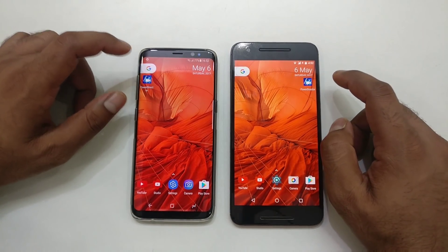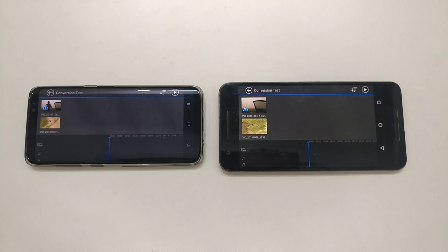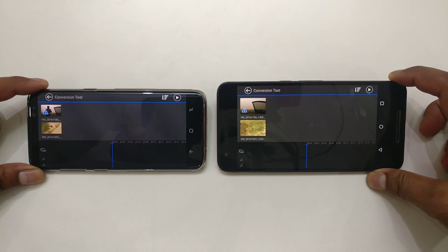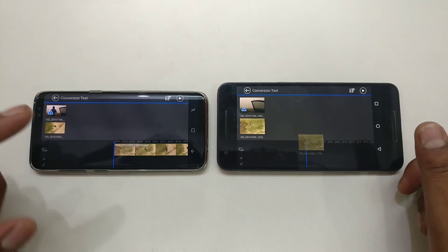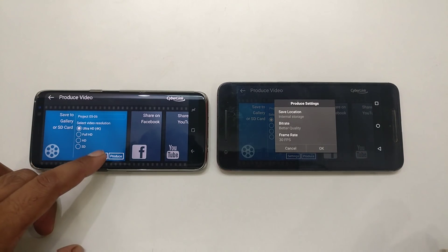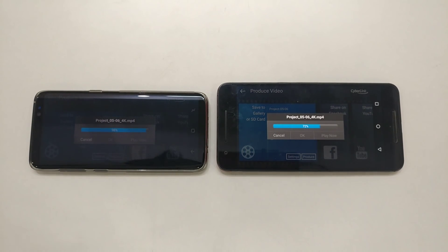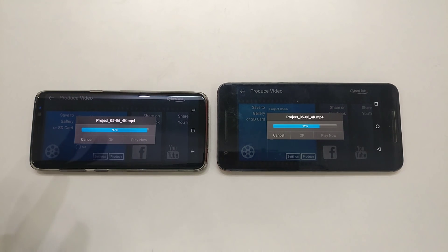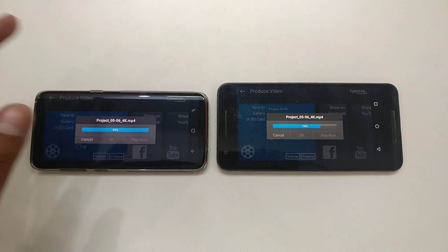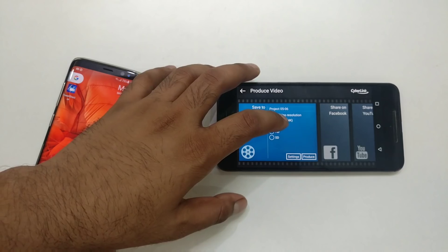Now let's do a real-time processing test. We're launching PowerDirector and converting an HD 120fps file to 4K. I've selected 30fps with better quality on both devices. Starting in three, two, one. The Galaxy is almost done — this is the fastest device I've tested in video generation among all devices. Even with 6GB versus 4GB of RAM, the Galaxy outperforms due to its better processor. The Nexus 6P is not doing badly for a two-year-old device, but we'll cancel and move on.